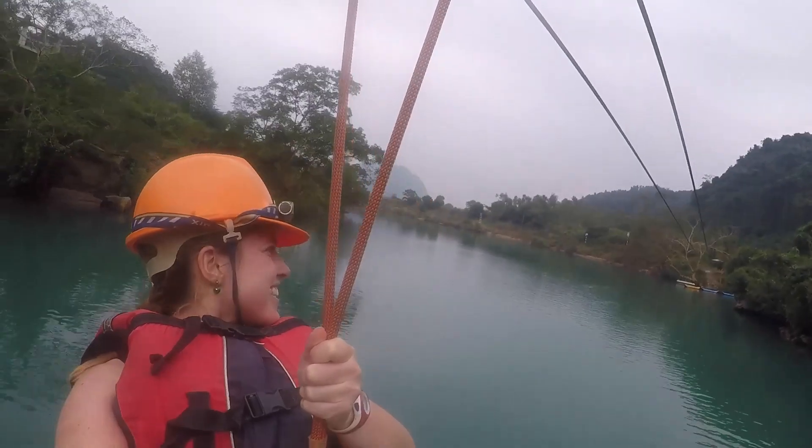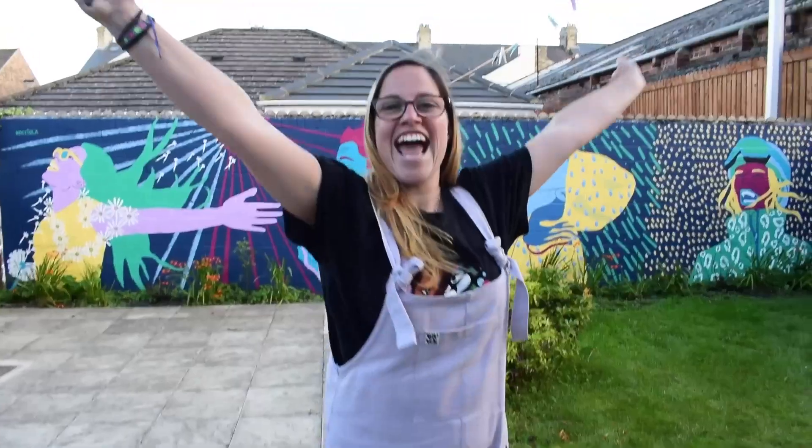Hey! I am Nichola the Drawer, an artist and adventurer from the UK. Let's get creative!